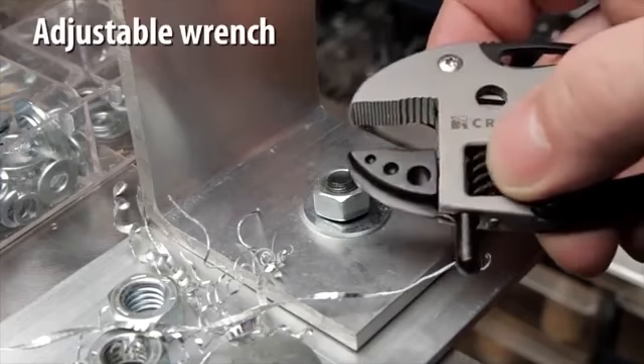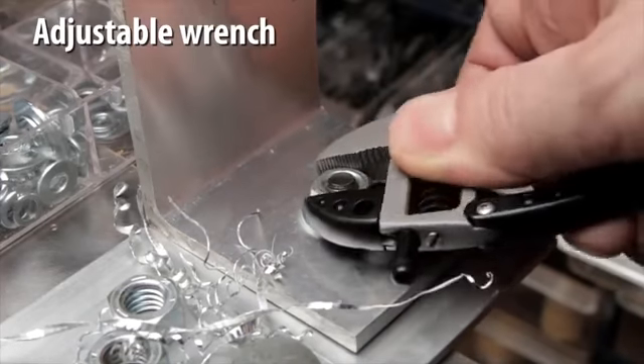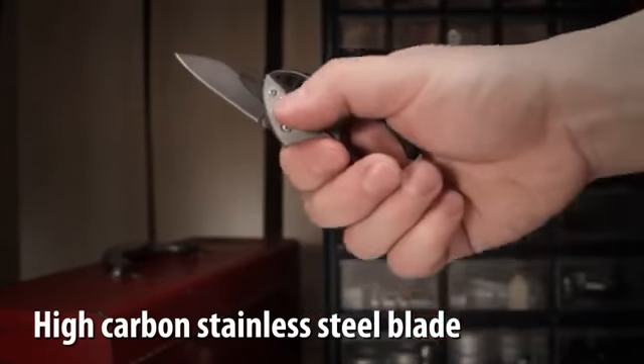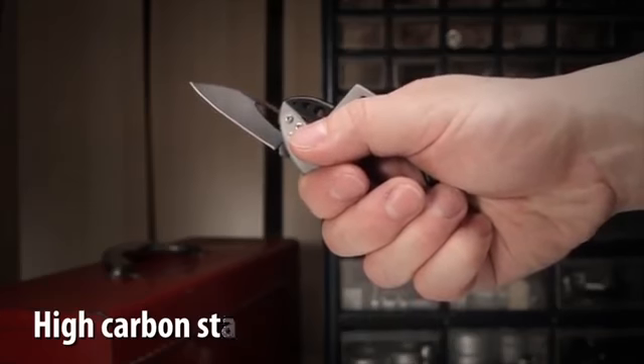The adjustable wrench jaw opens to a half inch for light repair and assembly jobs. A high carbon 2 inch stainless steel blade can be opened and closed easily using the blade slot.